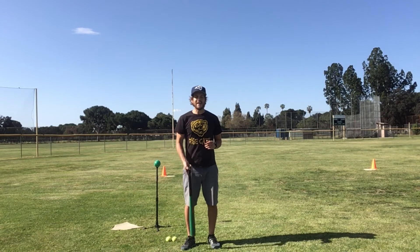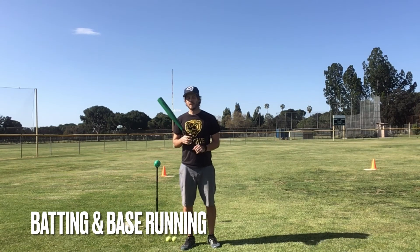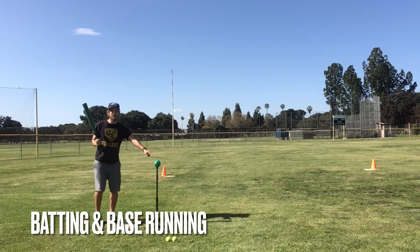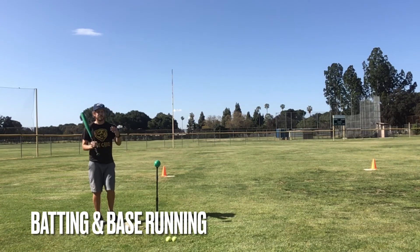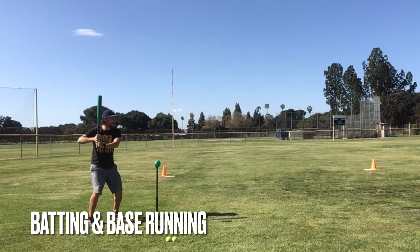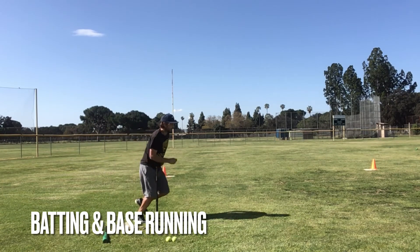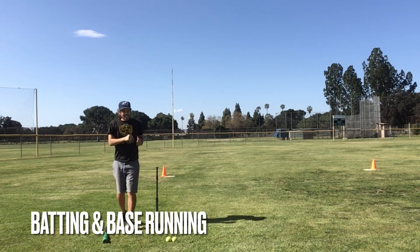Great job base running, friends. This time we're gonna get our bat again and we're gonna practice batting and then running around our bases — we're gonna put it all together. I have my bat, I have my ball on the tee. You can also have mom or dad toss it to you, or you can toss it up to yourself. My feet are apart, knees are bent, bat off my shoulder. Big step forward and hit. Put the bat down and run around the bases. One, two, three — home run! Yes!